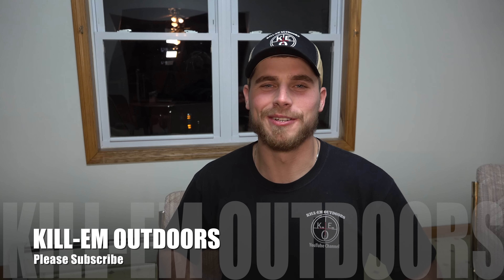Hope you guys enjoyed this video. There'll be a lot better videos coming, don't worry. Appreciate it, everybody.